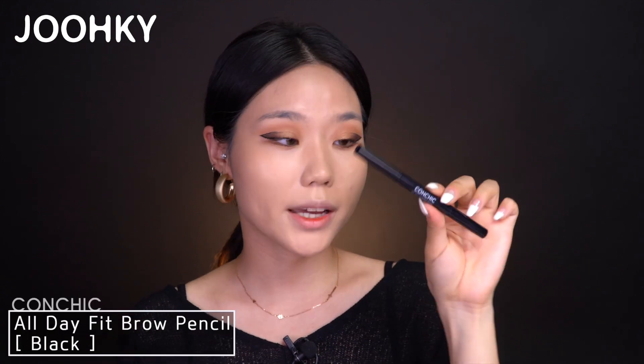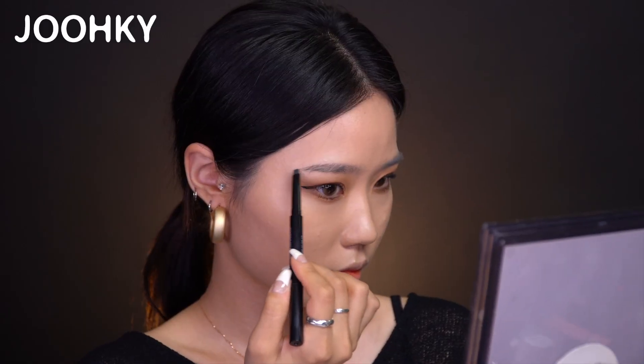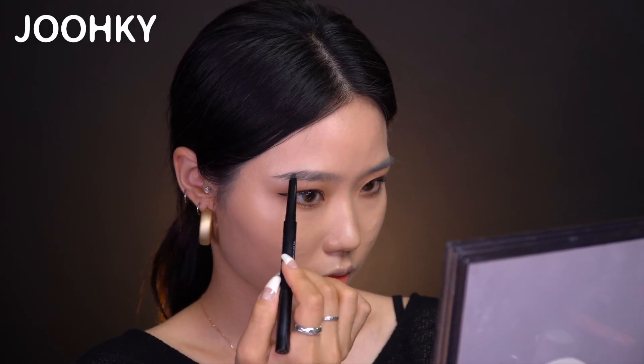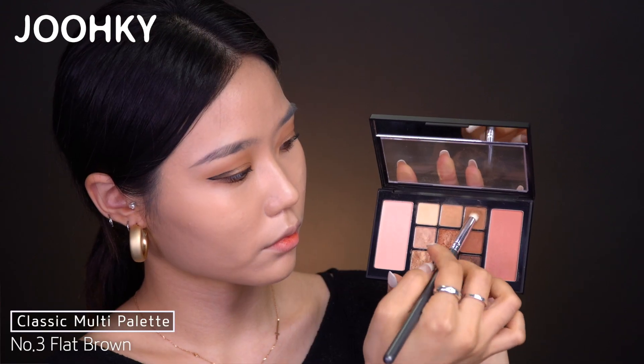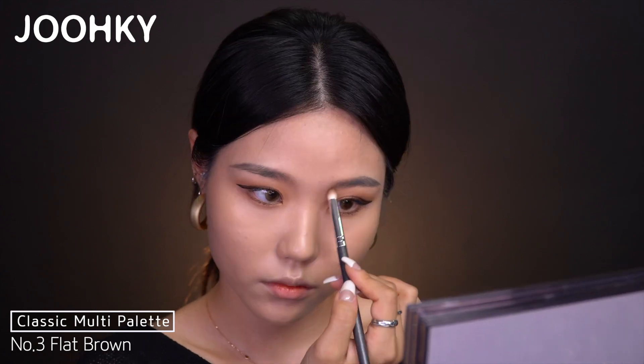Now I'll apply this foundation all over my face while I let the mascara dry. I'll use the foundation brush and apply it thinly. Since this foundation is high coverage, I'll apply it once more on the areas where I have trouble with the beauty blender. Then I'll draw my eyebrows using Conchic's All Day Fit Brow Pencil No. 1 Black. Starting from the back of my eyebrow, I'll draw it very lightly and naturally — from the outside in, drawing one third of my eyebrow, then using No. 3 Flat Brown from the shadow palette to gradate the rest. I'll also contour my nose. My mascara should be dry by now, so I'll curl it once more using a wooden stick and a lighter to warm it up.